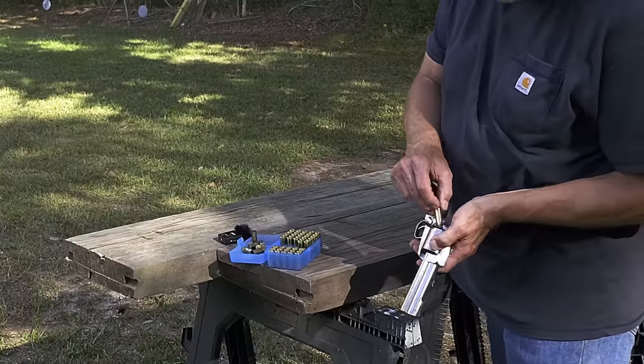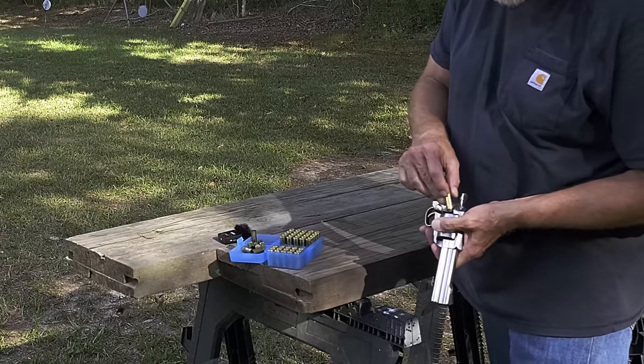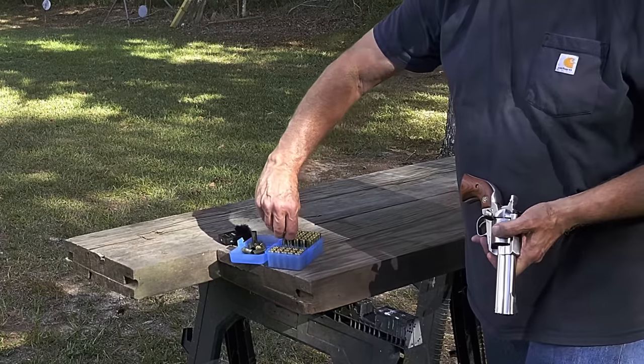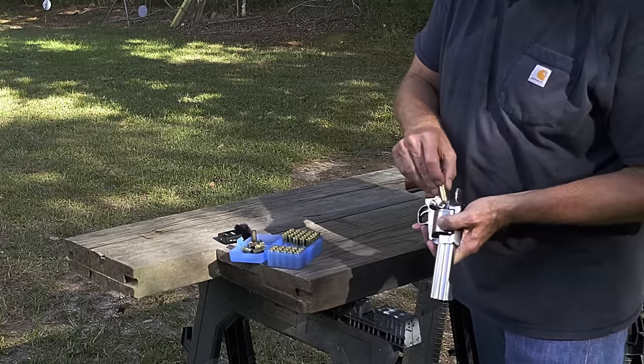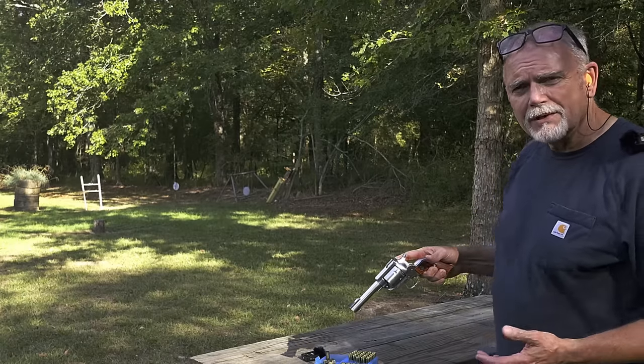Let's do that again. I'm going to try to slow down just a hair and reach out there and hit some of those longer range targets with this 4 and 5/8 inch barrel. All I need to do is not flinch.